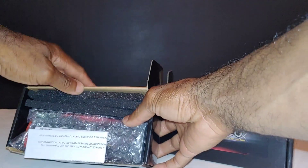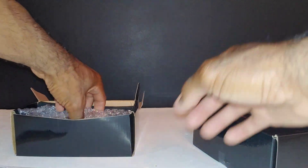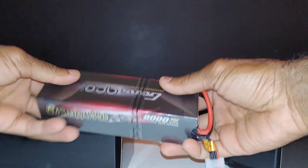I'm just going to crack these open real quick and pull these out — they are packed really nicely. Let me get this open here and pull this out. These are hard case LiPos.